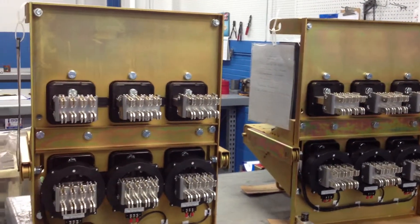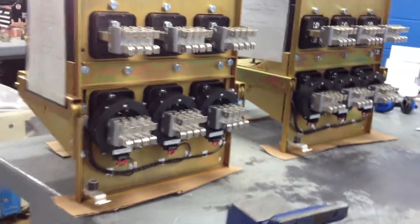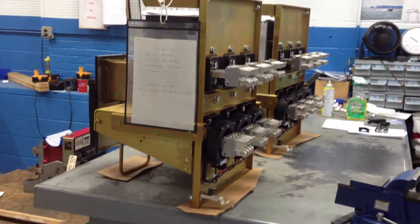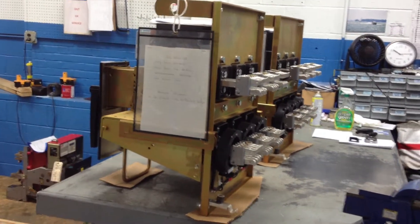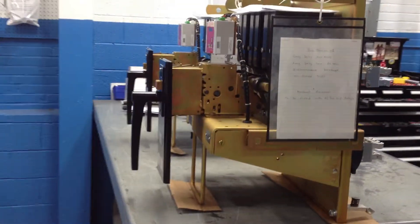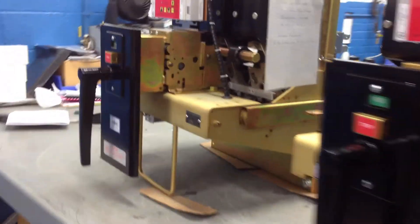We have plenty of these in stock, we have plenty of parts in stock, we even have switchgear parts in stock. These are very, very popular circuit breakers, we do lots of these — there's still tons of them out there. They're 50 some years old and people still want them reconditioned. You want to know why? Because they're reliable. They're great breakers.